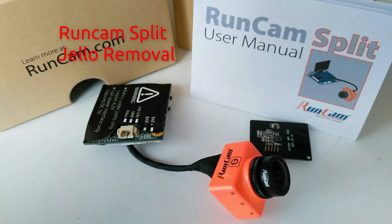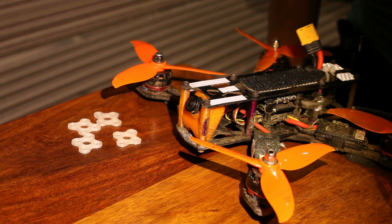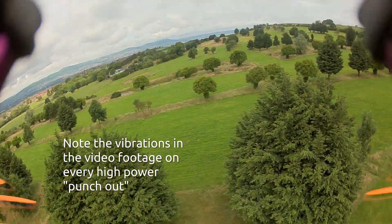Hi y'all. I did a review of the RomCam Split a few weeks ago, and one of the things I noted was that due to the fact it's a CMOS camera, not a CCD, it suffers from a lot of rolling shutter effect, or jello as it's known. This video should show you what I've done about that, and effectively completely solved it.